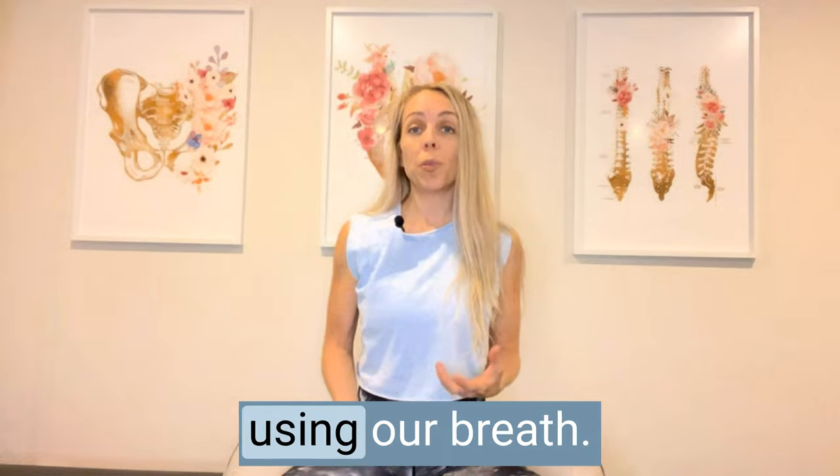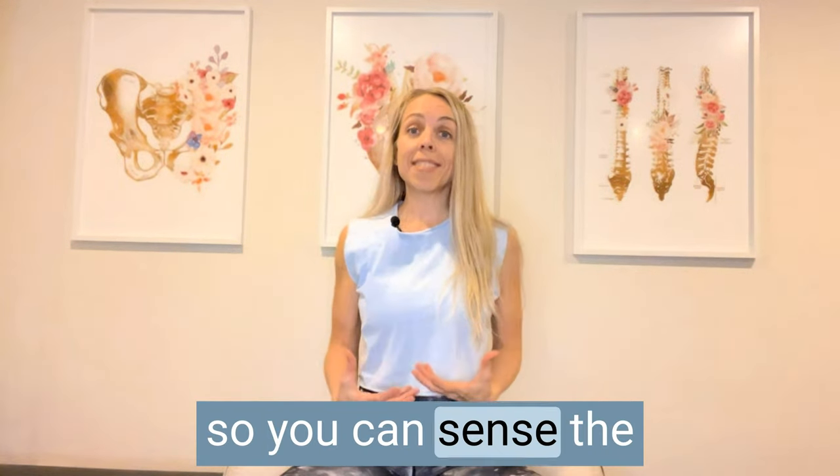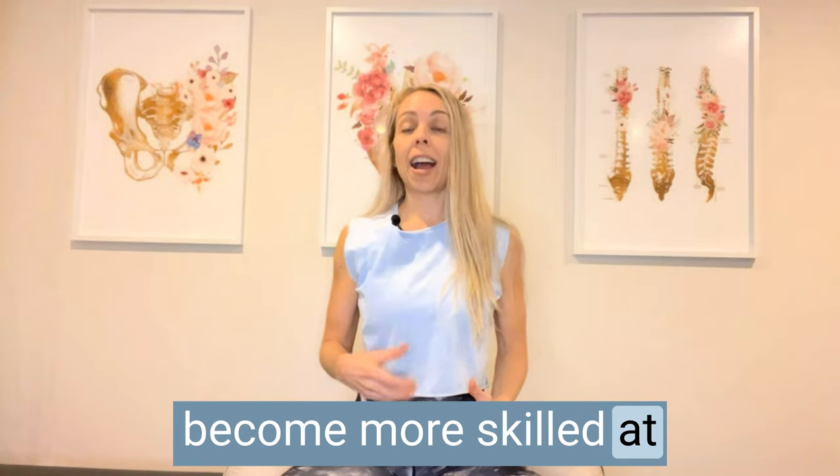Ideally, our pelvic floor strengthens and becomes more flexible in dynamic movement using our breath, but it's also important to do pelvic floor lifts seated without the distraction of your body moving, so you can sense the lift of the pelvic floor and become more skilled at isolating that muscle group. All three exercises are in a seated position that's comfortable for you — that might be sitting on a bolster or a thick blanket, a chair, a physio ball, whatever works best. Find your seat.